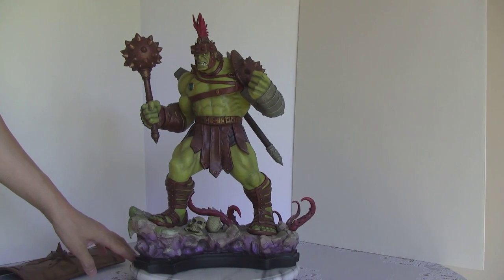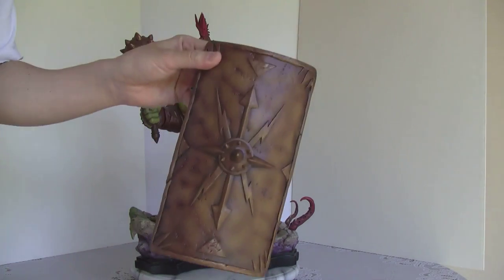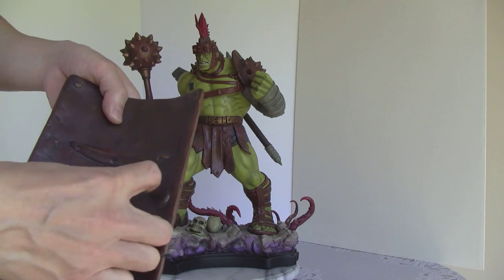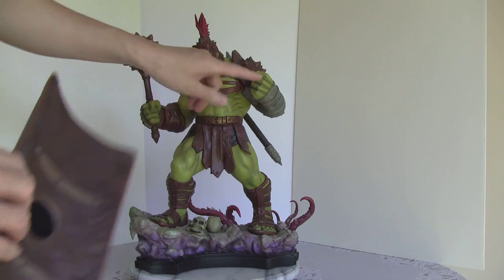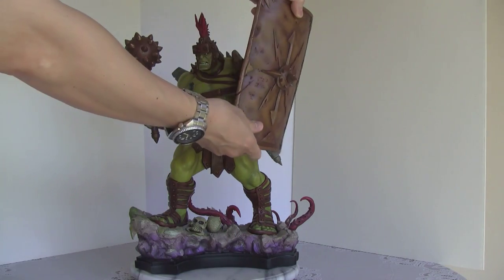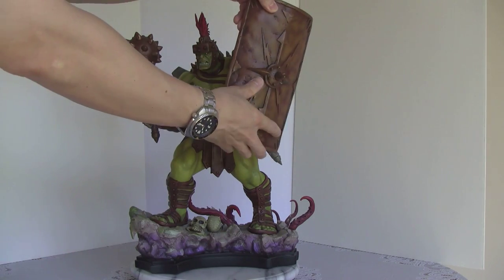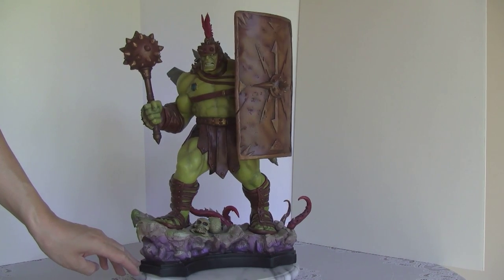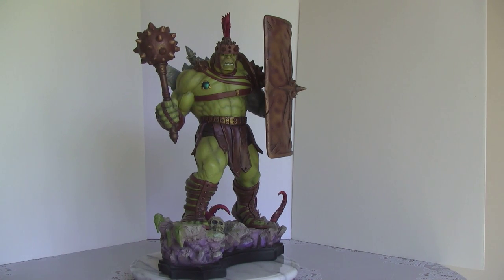The other thing — I wouldn't say bad, but less detailed — the shield is nice, but it's going to attach to his left hand and there's no strap or anything. It doesn't even come with a hand. It's actually a magnet here and a magnet there. The felt pad is going to cushion this so it won't scratch. So you just flick it on there and that's what it is. That's Planet Hulk with his full gear on. Let me do a 360 for you guys.